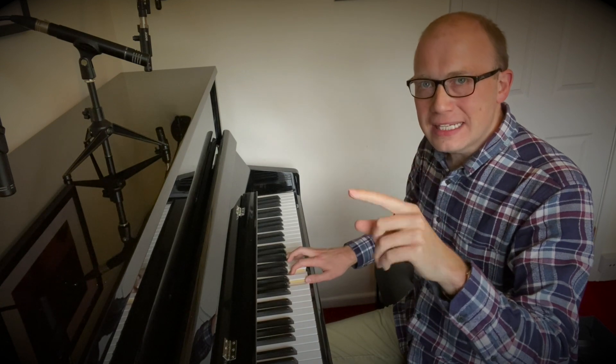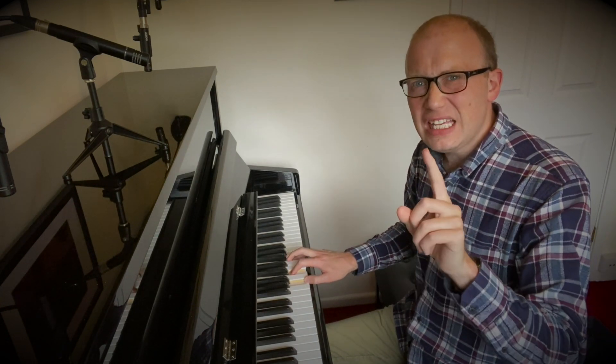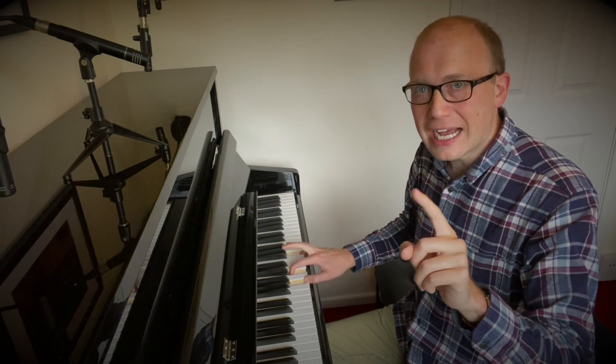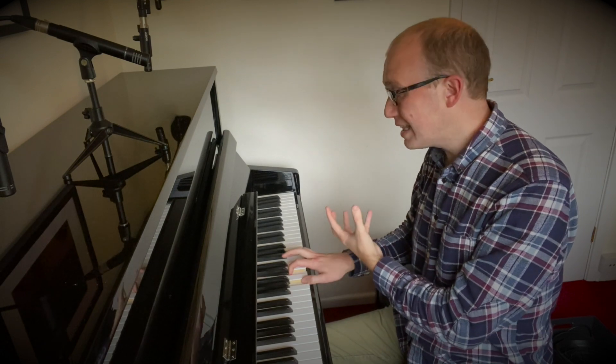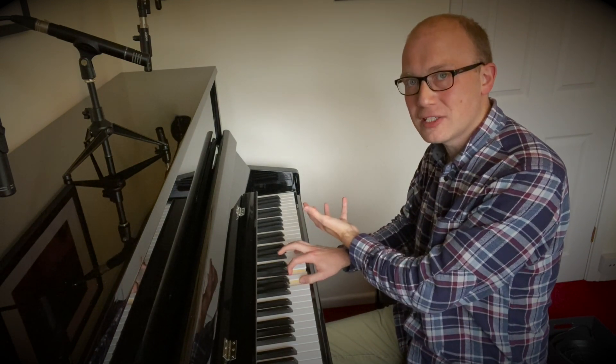Because of these two notes being right next to each other, you might think that sounds a bit clashy. So take the F out and just let the G ring out on its own. What you've got is texture going on in the right hand, but it's not clanging together — you've got some nice breathing space for that note at the top.